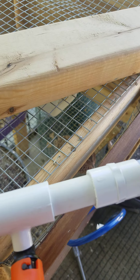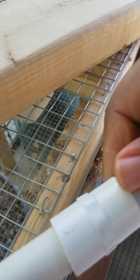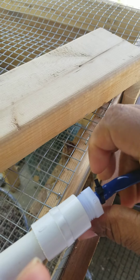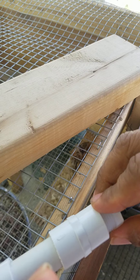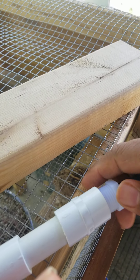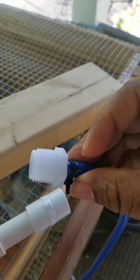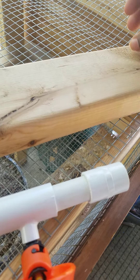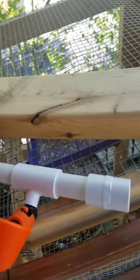This end piece does come off — pardon my video, I don't have all the fancy camera equipment other folks have. But this end part comes off, which is great, so you can clean it out if need be.